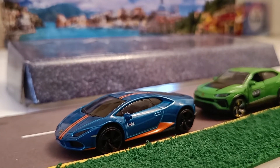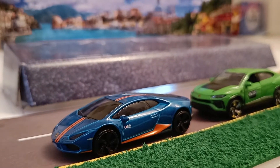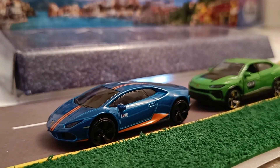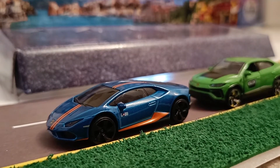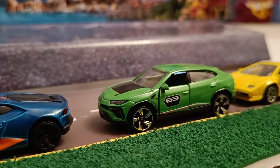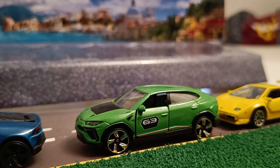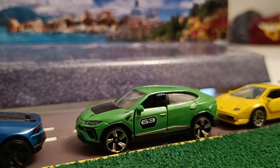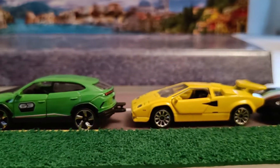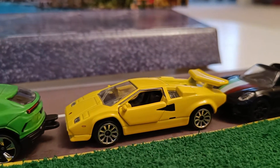As you can see here, I have lined them up on a runway. My first car is a Lamborghini Huracan — it's in blue with a red racing stripe, I really like it. My second car is the Lamborghini Urus, it's in green with a black hood and a number 69 racing number, and it also has a tow hook in the back.